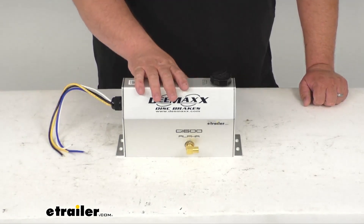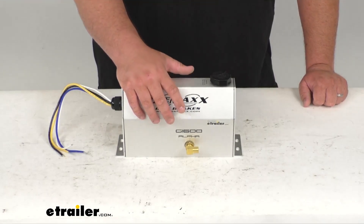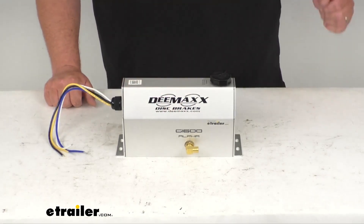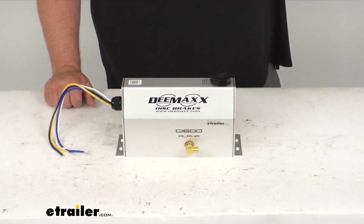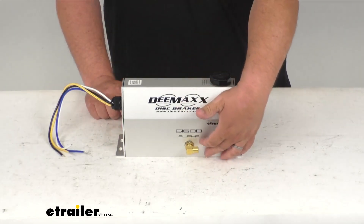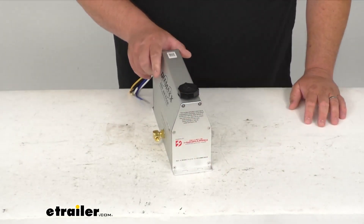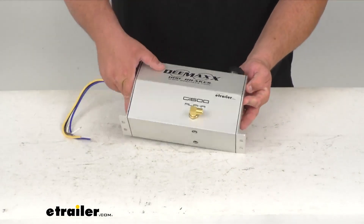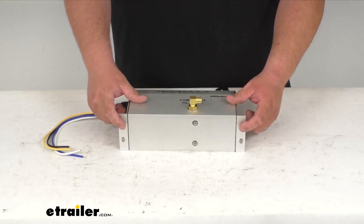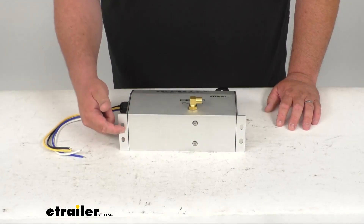This does work for single, tandem, or triple-axle trailers with disc brakes. And like I said, it's got a max output pressure of 1600 PSI. As far as dimensions overall, it's 10 inches long, about 6 inches tall, and about 3 and 5/8 inches wide. As for the nine mounting holes center to center, we're getting 10 and 7/8 inches by 1 and 5/8 inches.